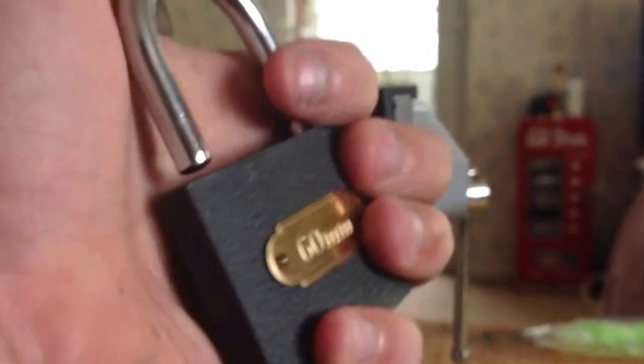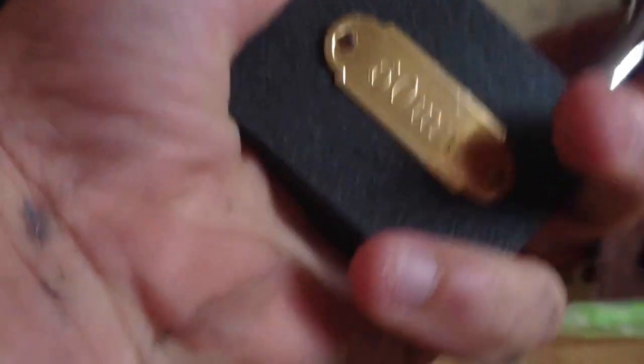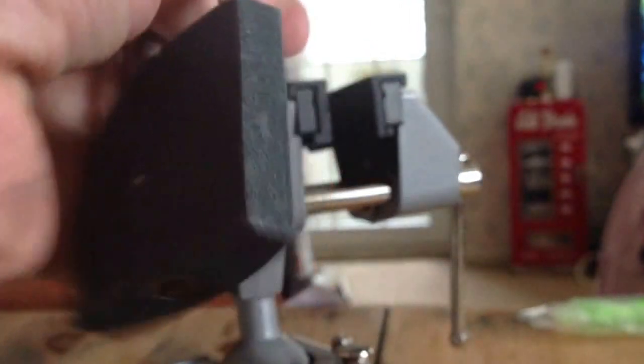Anyway, please avoid this lock. Don't lock anything up with it. Stay safe, stay legal and if you haven't already subscribed, please subscribe and leave any feedback and comments — good or bad, I want to hear it all. And if you've got another way of getting into this apart from bolt cutters, please let me know. Thank you. Bye.